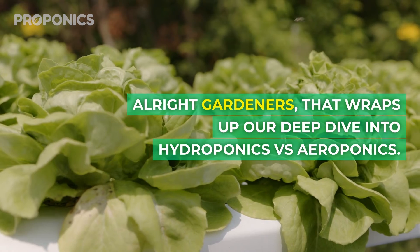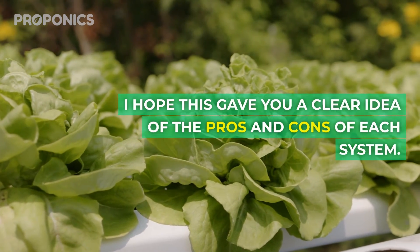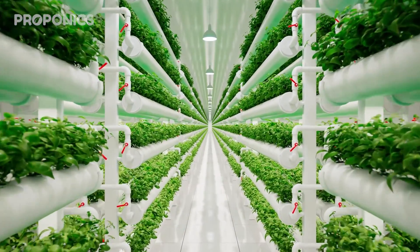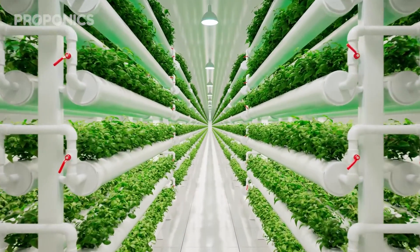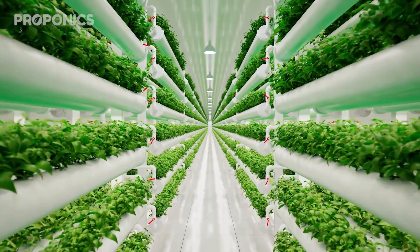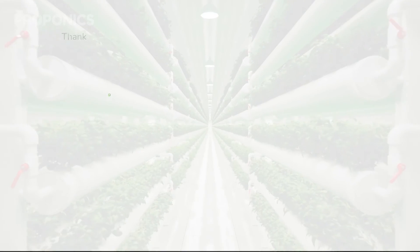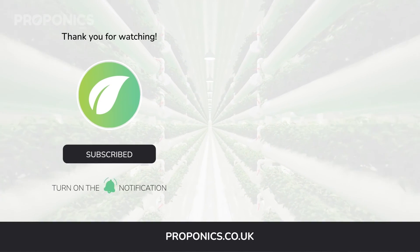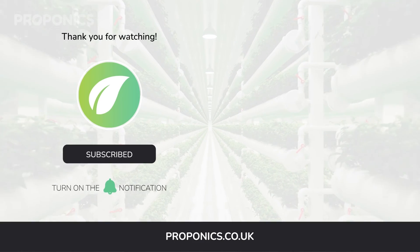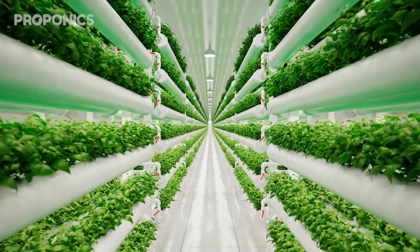Alright gardeners, that wraps up our deep dive into hydroponics versus aeroponics. I hope this gave you a clear idea of the pros and cons of each system. If you like what you just saw, go ahead and click the link in the description to find a full detailed article on this video's topic. And if you learned something new today, hit that like button and let us know down in the comments below. Don't forget to subscribe for more hydroponics educational content and visit proponics.co.uk for in-depth articles on all things hydroponics. Grow smarter with Proponics, and until next time, happy growing.